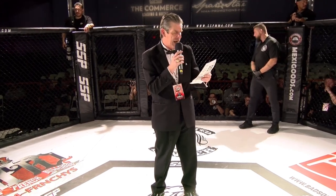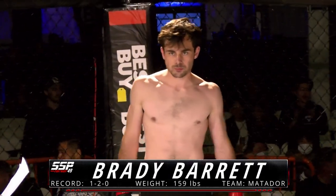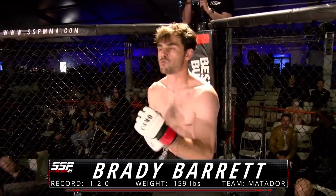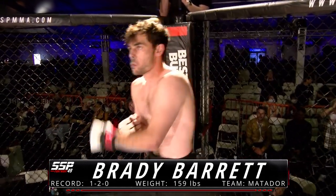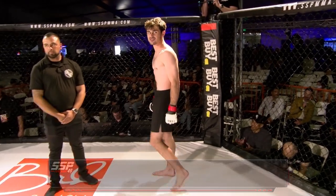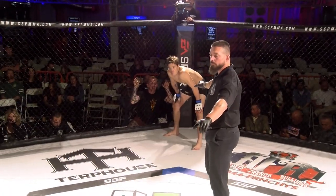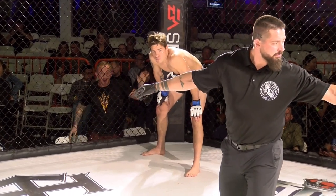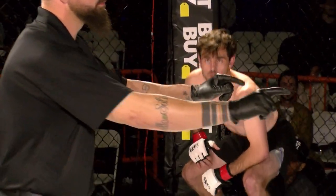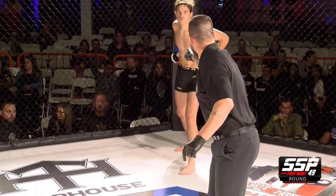His opponent across the cage, on my left, fighting out of the red corner, wearing black trunks, training out of Matador Training in Burbank, California. He weighed in at 159 pounds, his record one win, two losses, with that win coming by way of stoppage. Ladies and gentlemen, introducing Brady Barrett. We've got Brady Barrett versus Ricky Brady — Ricky Brady in the blue, Brady Barrett in the red.